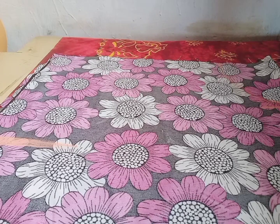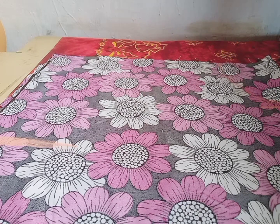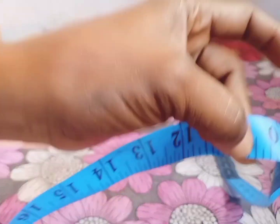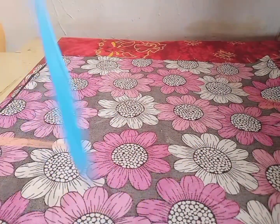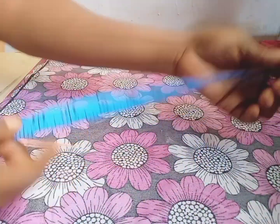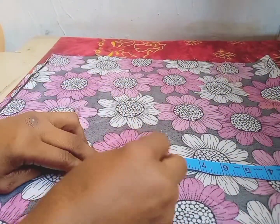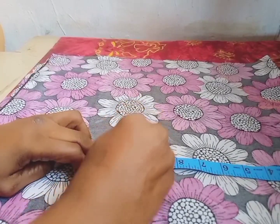So my first measurement — I wouldn't want you to put it too tight. Her first measurement is 41. 41 divided by 4 is 10.5 inches, so I will use 10.5. I will mark my 10.5 — this is my 10.5 inches.